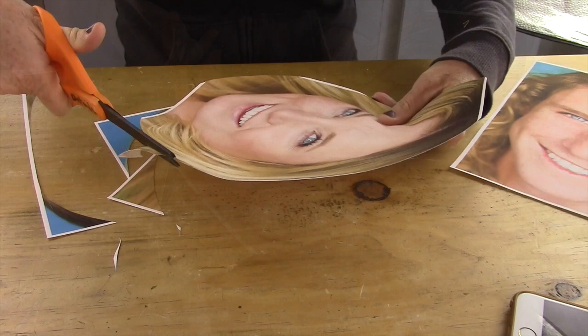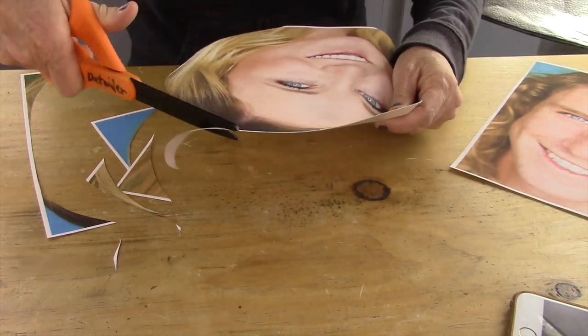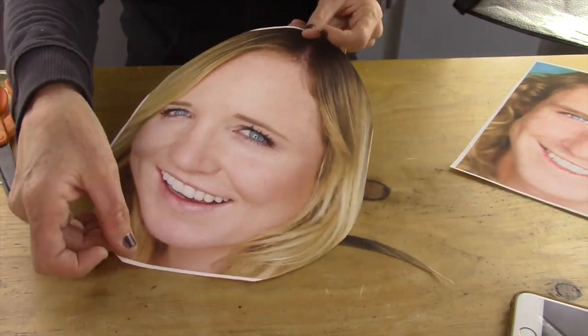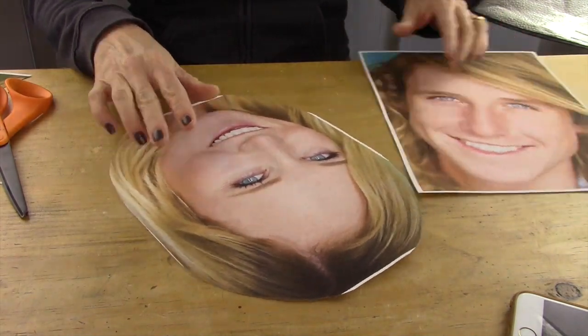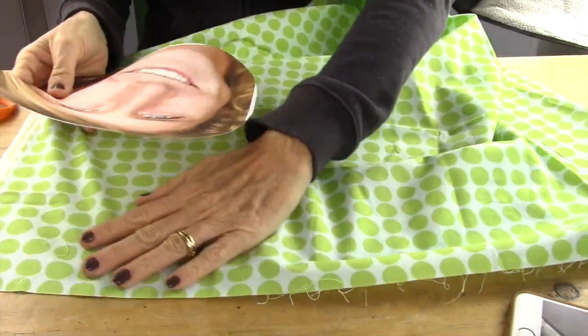It's really whatever you decide. And remember, wherever you're cutting, you're going to be losing about a half inch because that's the seam allowance.